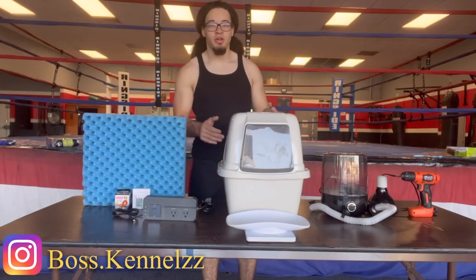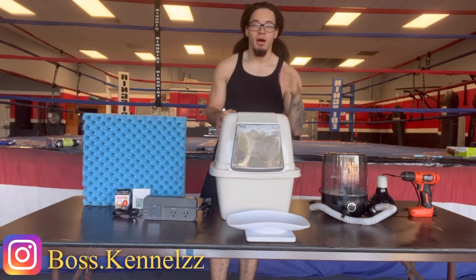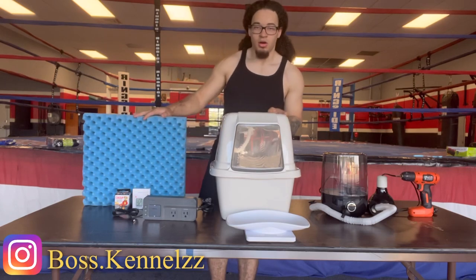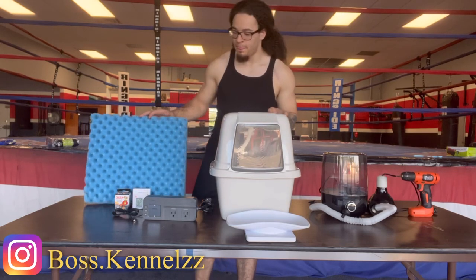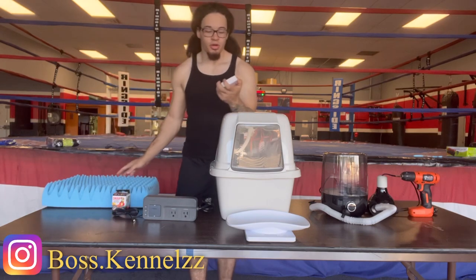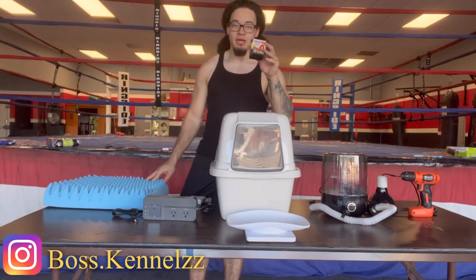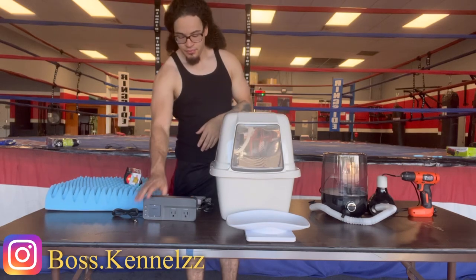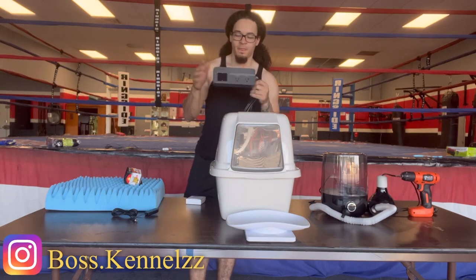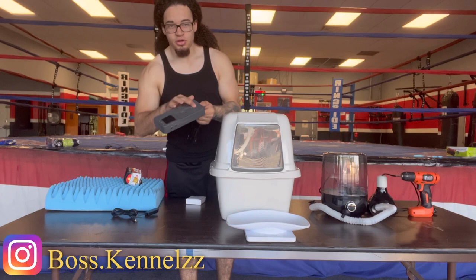First, you're going to need a cat litter box. I got this on OfferUp for about $5 to $10, and I got this off of Amazon. You're going to want one of these. You're going to want a thermostat, a heat bulb, and an Inkbird controller for your heat and your humidity.